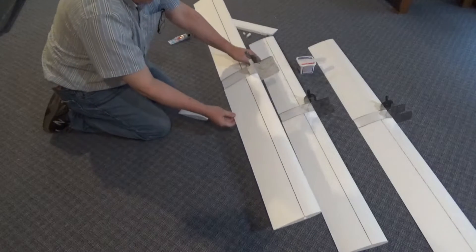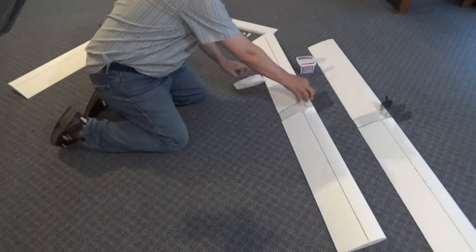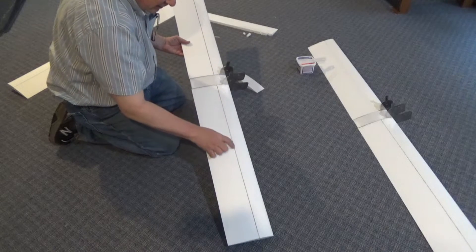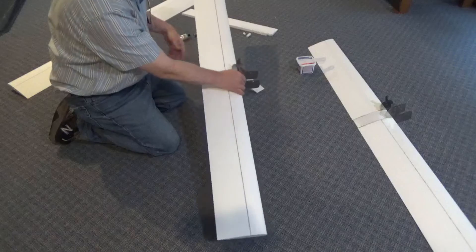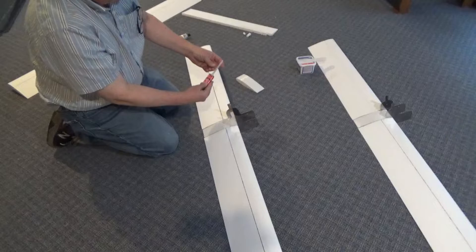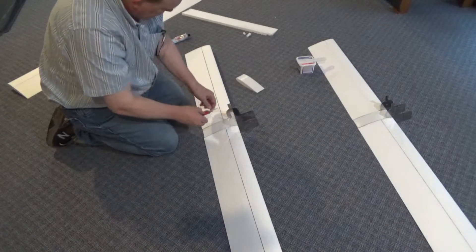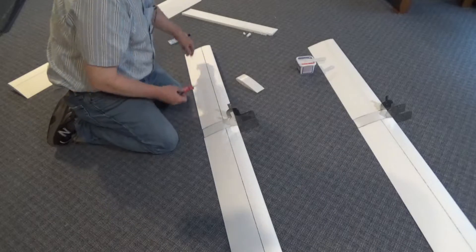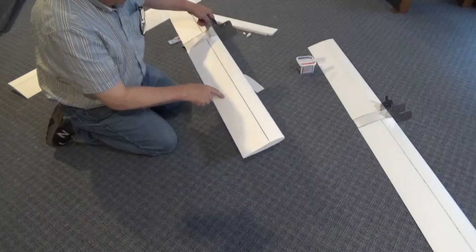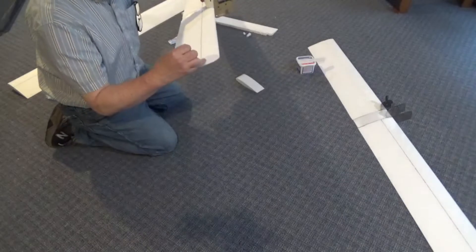So that gets us to this point. Then I thought it would be a good idea to get some epoxy in here to attach this foam to the carbon fiber. So I got some 5-minute epoxy with the easy mix thing. Just laid a bead in here and tried to push it down with a tongue depressor, just to get a little attachment between the foam and the carbon fiber. And then on the ends there's a little hole.